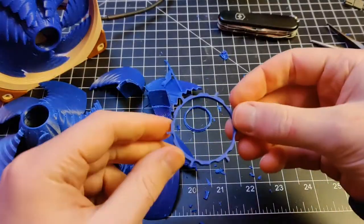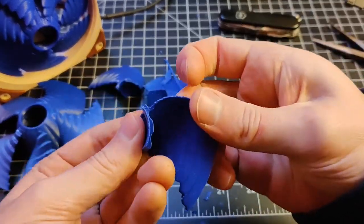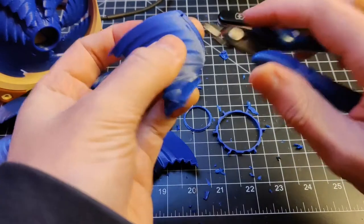Alright, so that didn't go half bad. Could have done a little finer job, but not bad for having the camera in the way.